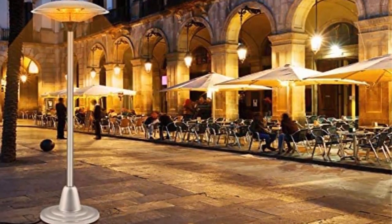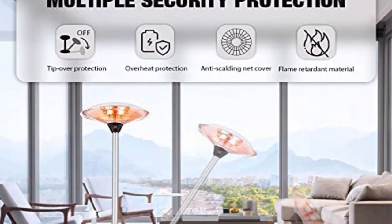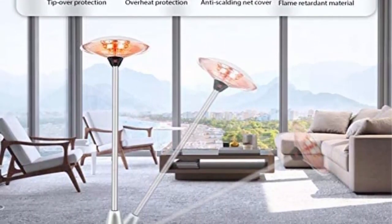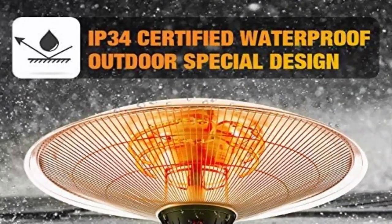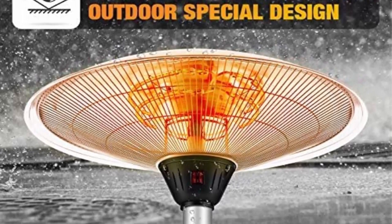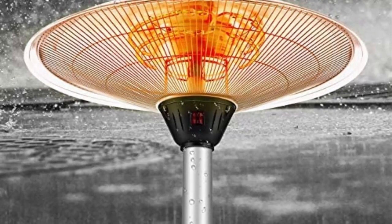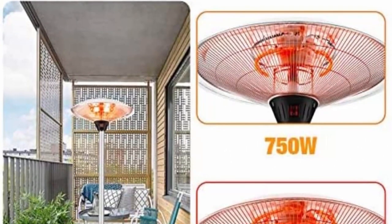This electric heater radiates heat with no odors, chemicals, or fumes. The outdoor heater offers great convenience and highly improves your life quality. Dimensions: 23.82L x 23.82W x 52.76H inch. Product net weight: 27.12 pounds. Designed with carbon fiber heater elements.